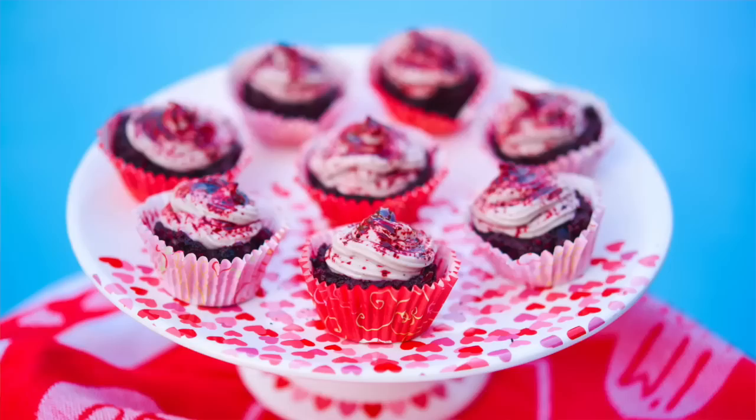Hey you guys, it's Christina and today we are going to be making fully raw red velvet cupcakes with a strawberry vanilla icing swirled on top. Valentine's Day is just around the corner and these cute little cupcakes are the perfect treat to make for that special someone or even just for your special self.